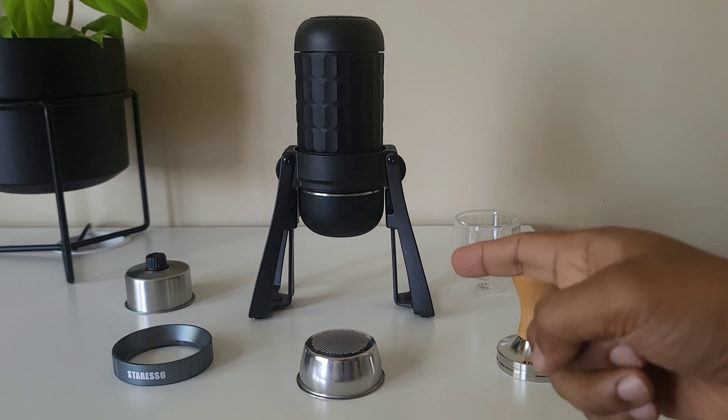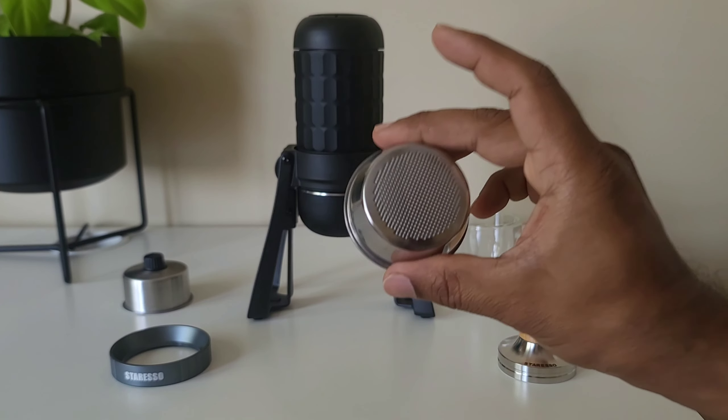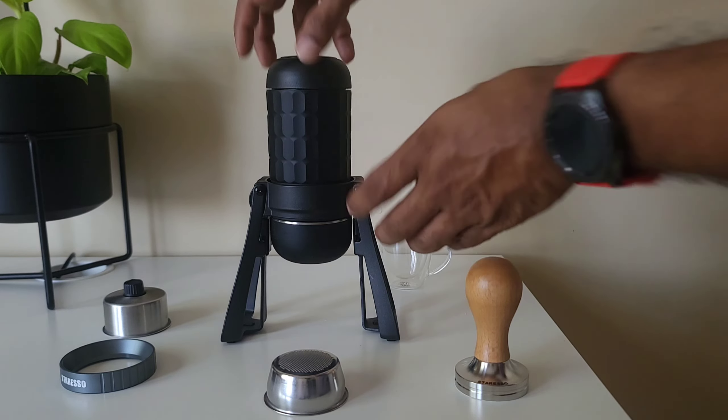Staresso contacted me and said I should use coarser grinds for the non-pressurized basket. If you use too fine a grind, the grinds choke the basket and you don't see any flow of espresso. So they suggested using coarser grinds and I'll also increase the quantity. That's my plan to dial in today — and it's time to make espresso.